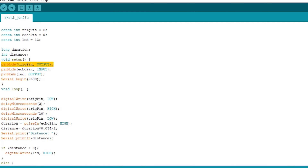Pin mode echo is set as input because it will take the waves given out by the trig pin, so it's an input device. For pin mode LED, it's an output device because it will give us a light. We use serial.begin to start the serial communication between the Arduino and the computer.